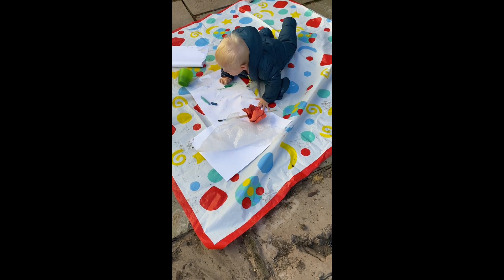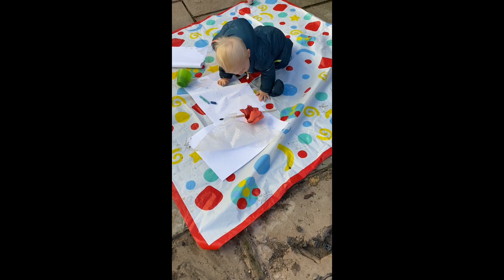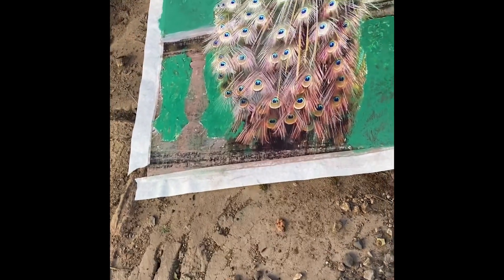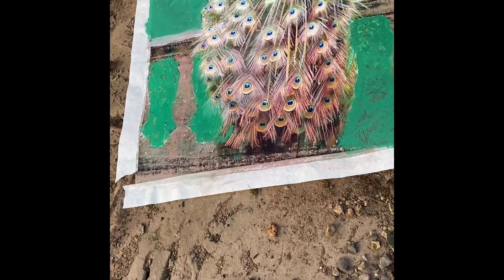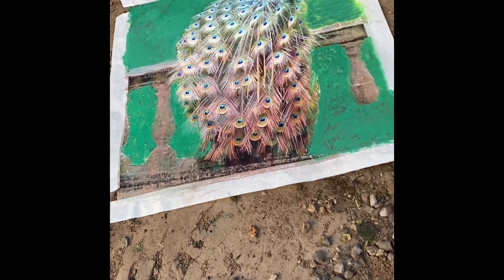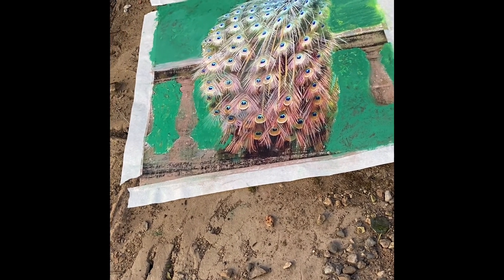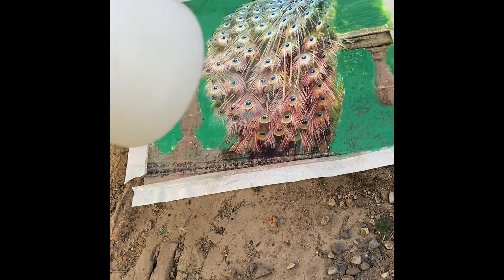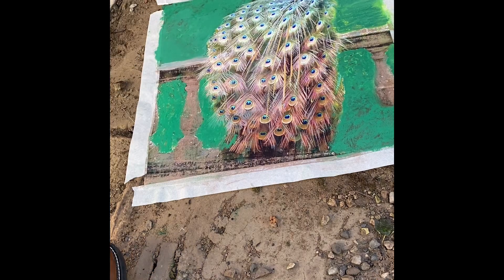Underneath my artwork is quite a rough surface, and this is what I did with the stag piece. So I set this up and again I've got some small amount of bleach, just like I did with the stag piece.